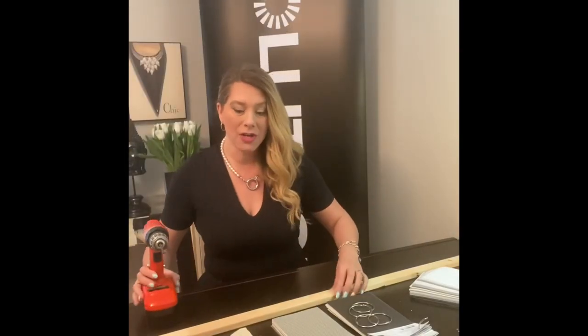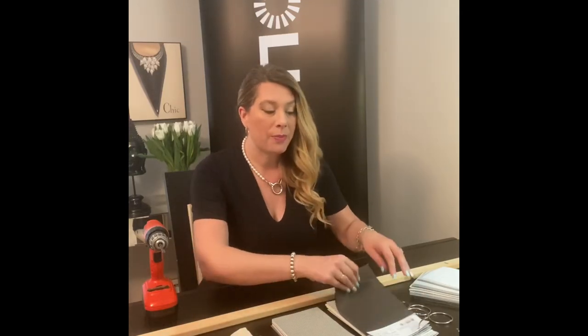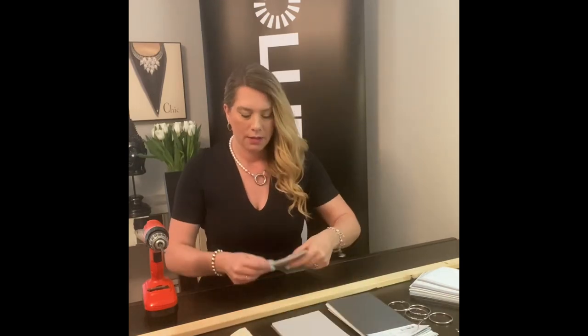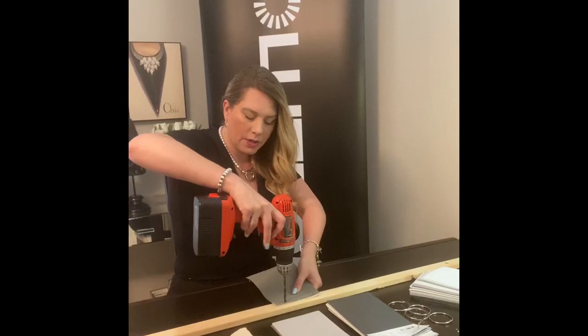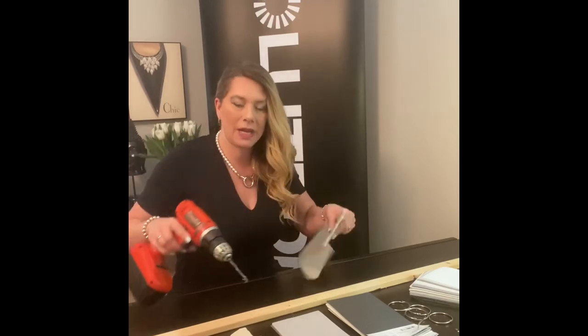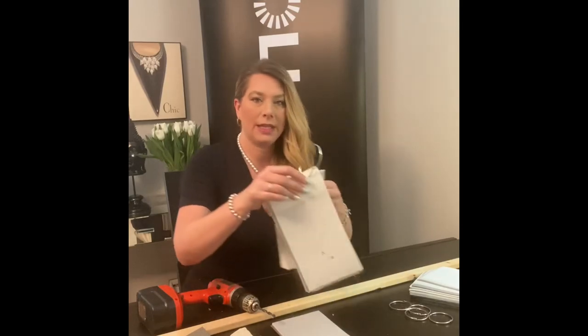Now what you're going to need is a drill and some sort of template — a pre-drilled fabric that you've done already. All we're going to do is simply take the fabrics and make some holes in the top so that we're able to put rings through them, much like this.